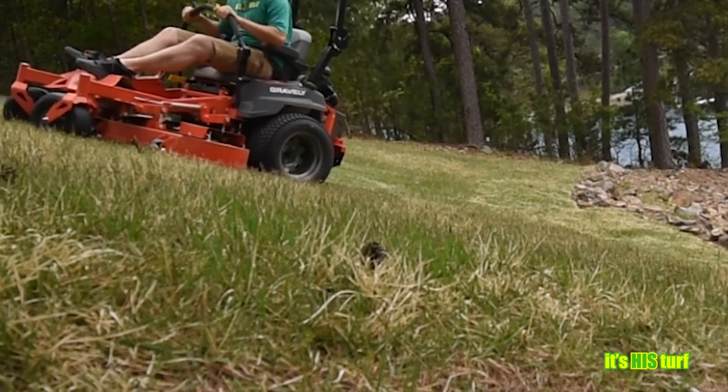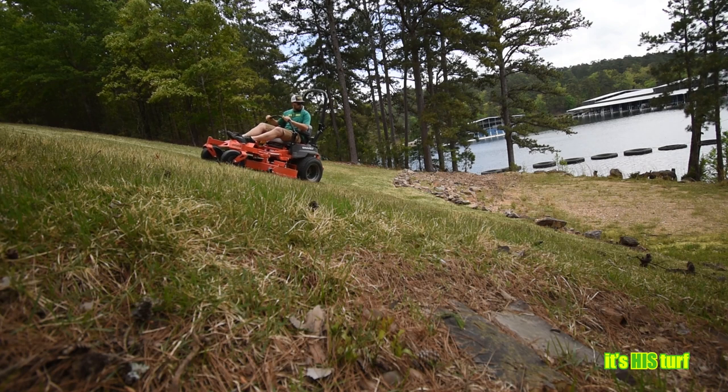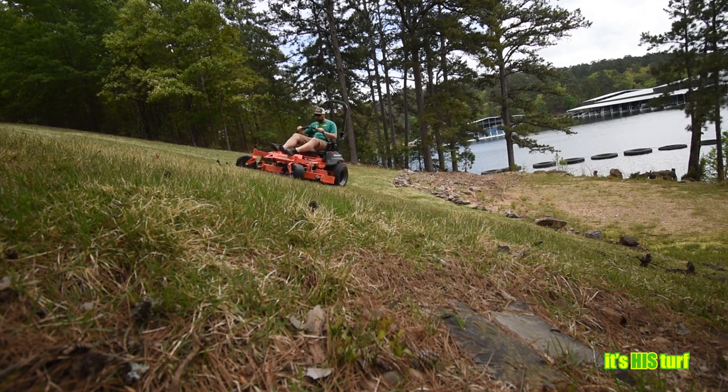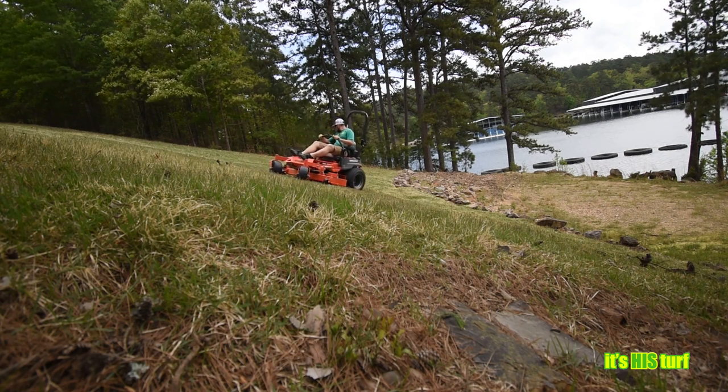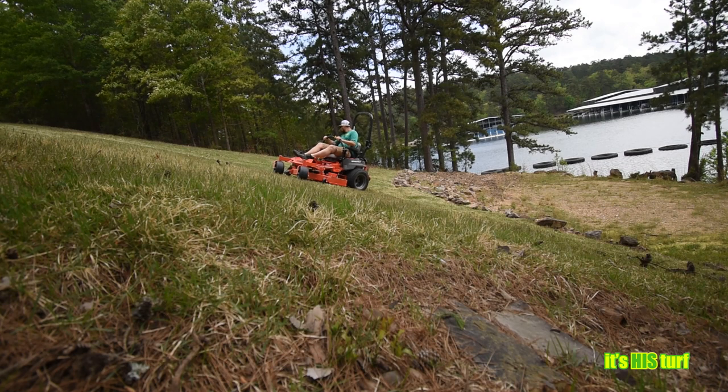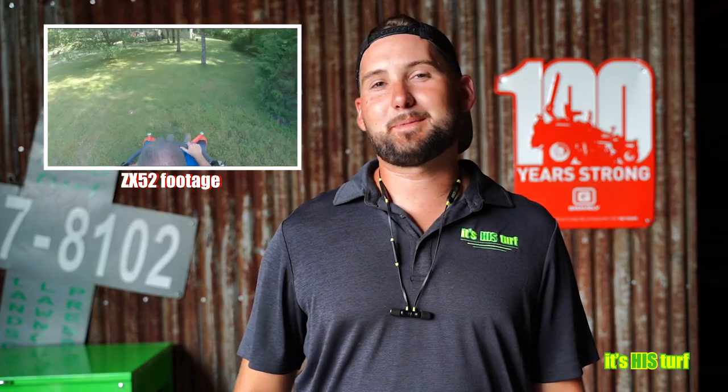The front end definitely feels lighter. I'm not sure if we want to put a counterweight on the front. I know we have counterweights with the bagging system because of the extra weight of grass clippings behind us, and those counterweights on the front help. I think that would make a difference when mowing hillsides.